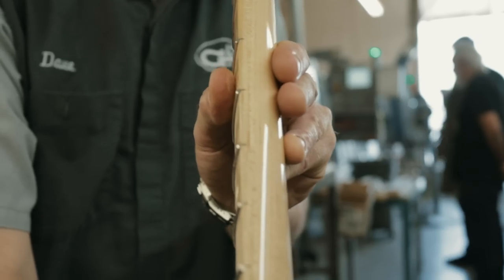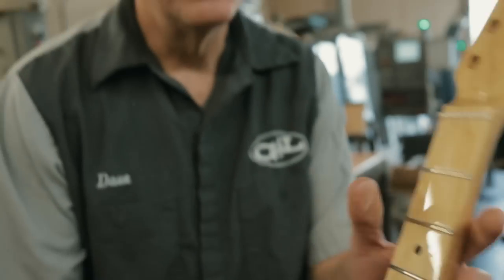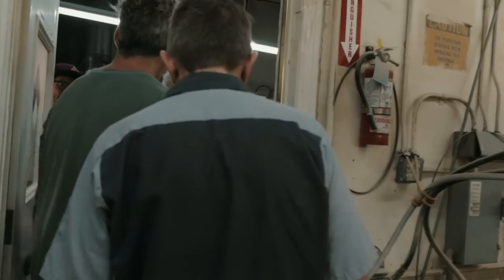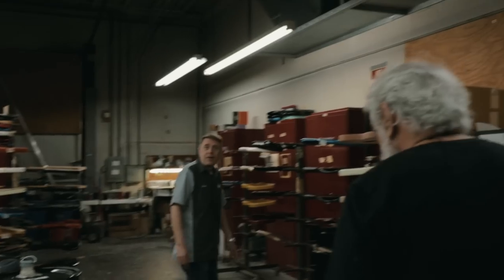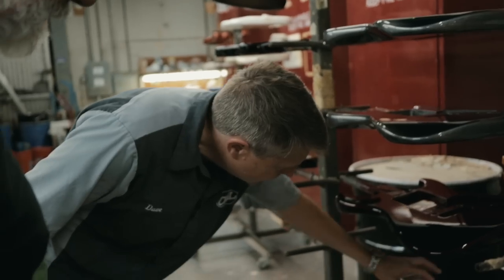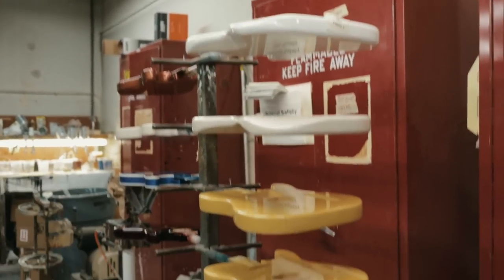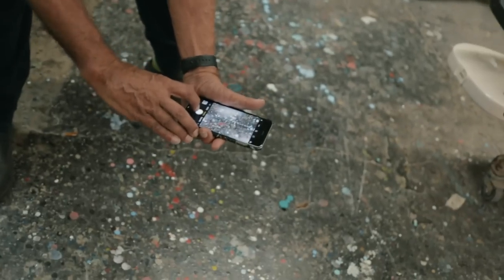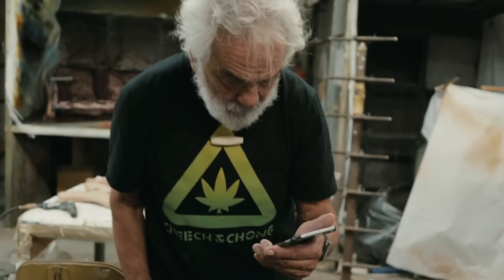Look at that beautiful — it's just a little bit of a roll. This is what Leo Fender loved. It just feels like home.